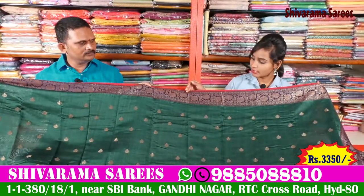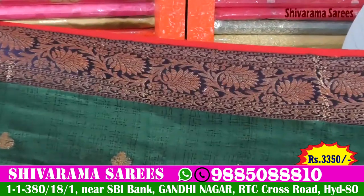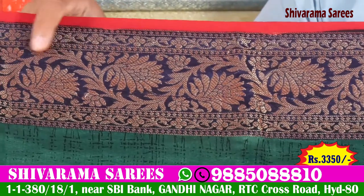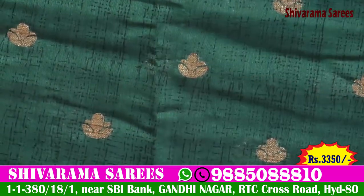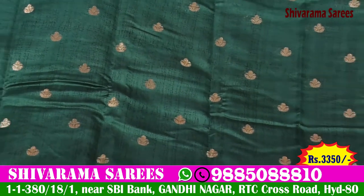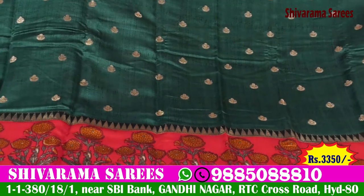In this shirt, I will choose a blue color combination and gold color combination. We choose a green color combination, printing pink, and a flower design. In this shirt, we choose a green color combination and a black color. We choose a gold color combination.